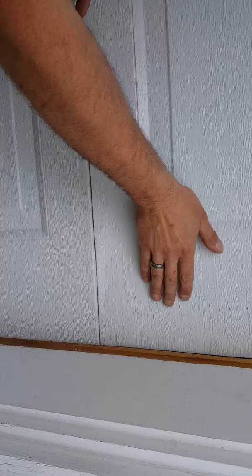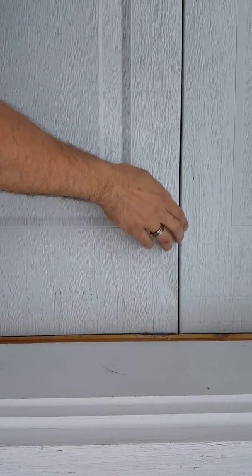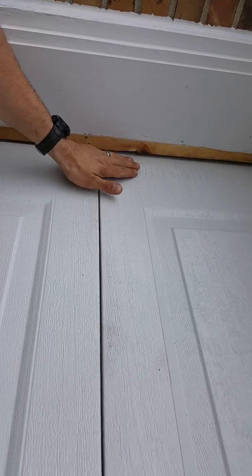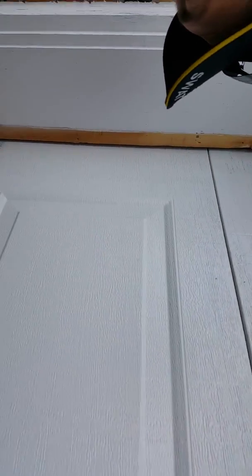There's actually an indent right here. You can see all the scuffs right here. There's a dent right here, there's more up in here. We got damage right here — this is actually dented in. Got more damage on this section.